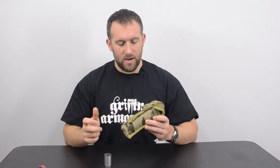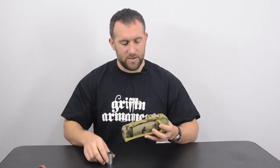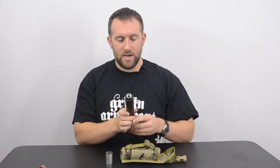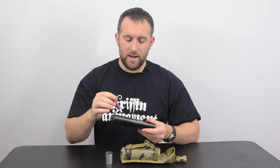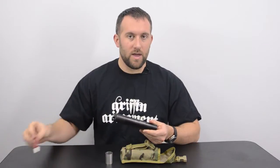Hi, this is Austin from Griffin Harmont and I'll walk you through configuring your new Revolution 9 millimeter sound suppressor. This Revolution 9 comes in a multi-can Molle pouch with a case, and it'll come configured in the full-size 7.6 inch length as you see here. If you want to shoot it in this configuration, all you need to do is add Loctite to these two joints here and we'll walk you through that in a minute.